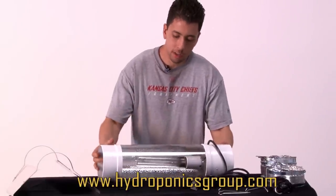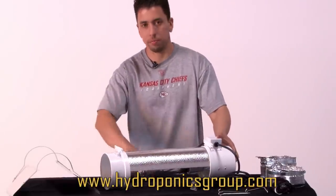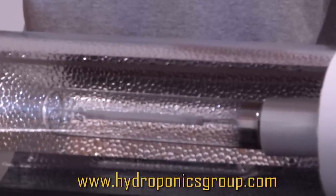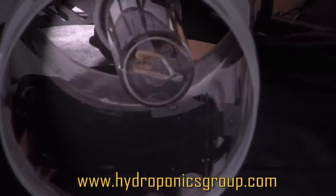While the fan is on, it's cool enough that you can put your hand right over it, and anything it touches will not overheat. Our intercooled cool tube has the capability to run 400 watt or 600 watt, and while the fan is on it runs cooler than any CFL or LED system.